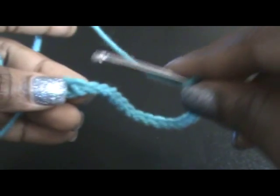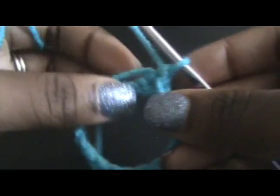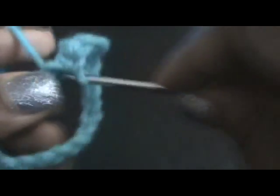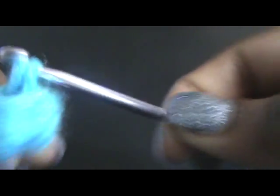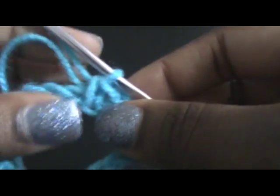So we're going to join — be careful not to twist the chain — because if you chain one and we're going to single crochet in each stitch. You can also use the same tutorial and make your Kindle cover or iPad cover. Just make sure you have enough chains and do the same thing, but with more chains.